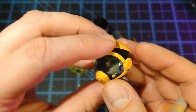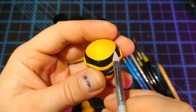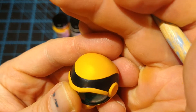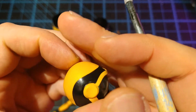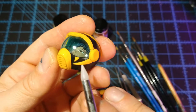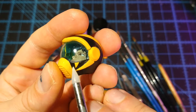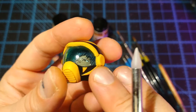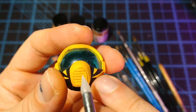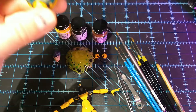This helmet head is very simple — black and yellow. The hardest part was getting this line here to be a clean line. I did a couple layers of black, then came back with a couple layers of yellow over top. Then I put a very faint yellowish-brown wash in the vents here just to bring them out and make them stand out a little bit.